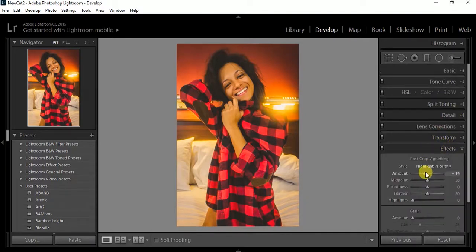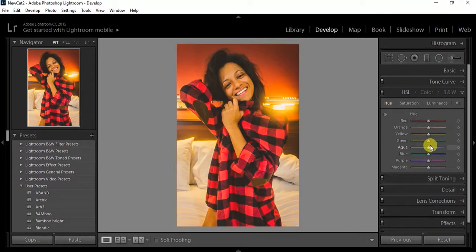I always touch the HSL to change the overall look — like the oranges, yellows, blues, aqua — I just want to see what I can do to give it my special touch. At this point I'm just experimenting. It's not something I do every time; I just do it to see if I can give the picture a little bit more pop, since I already pretty much like how it looks.